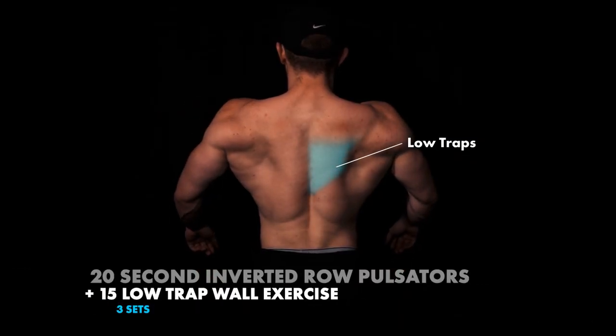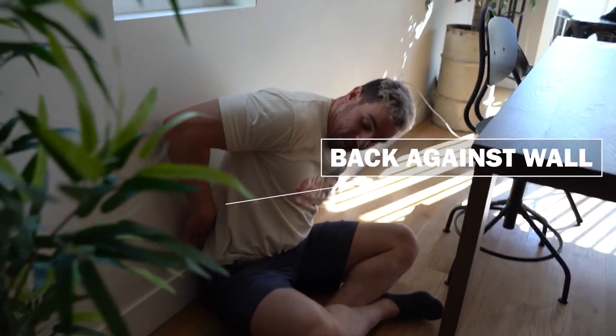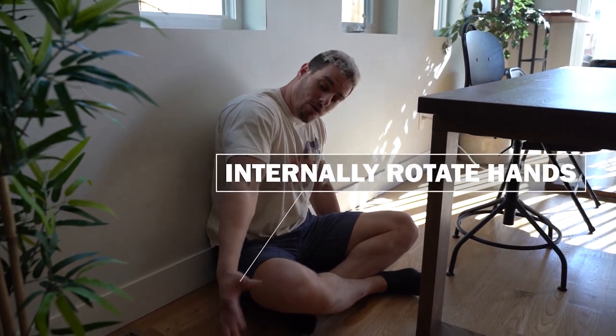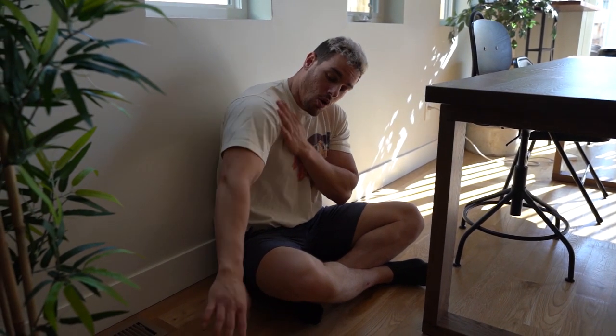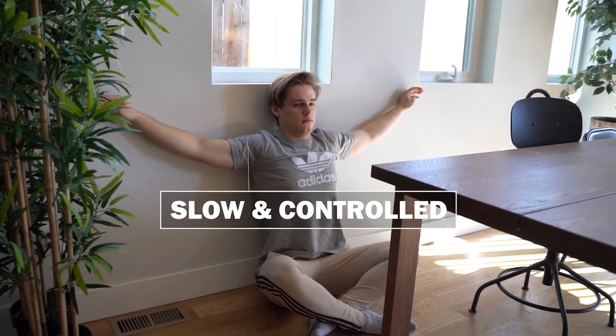Then we're going to be moving straight into the low trap wall exercise. This movement is absolutely incredible if you do it correctly. Make sure your back is completely against the wall, squeezing up as much as possible, squeezing your abs, squeezing everything. Your arms are going to be all the way out to your side, with your hands internally rotated at the shoulder joint. From here, try and keep this position while keeping everything down and packed, all the way up the wall. Some of you may be able to go all the way up, but come right back down. This is about a five to eight second count all the way up and down — it's like a time under tension movement. Your lower traps are going to be burning like crazy.